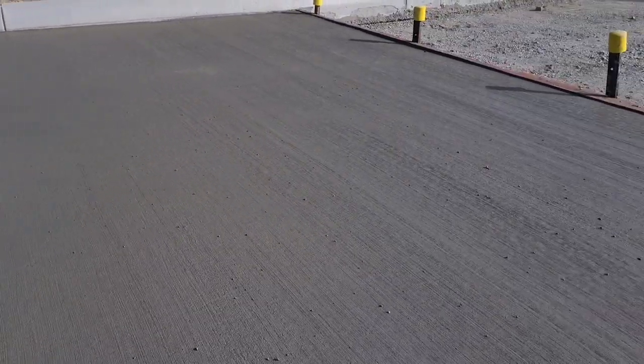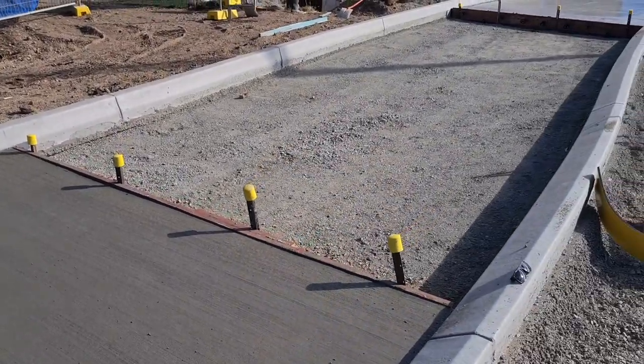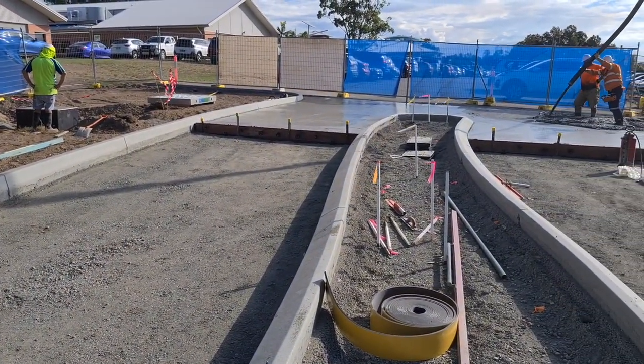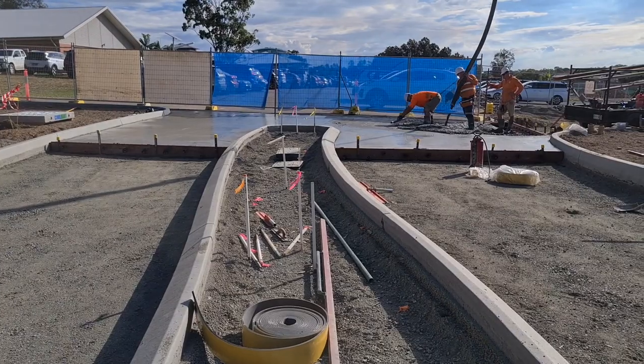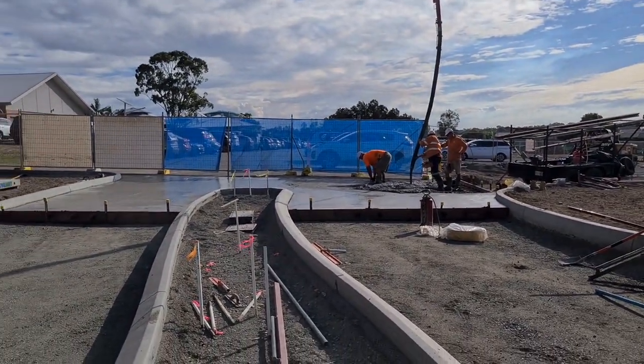Please don't hesitate to contact us to review your project, where you can remove the conventional reinforcing out of your concrete slabs and pavements, increasing the flexural capacity while making the project go faster and smoother. We look forward to hearing from you.